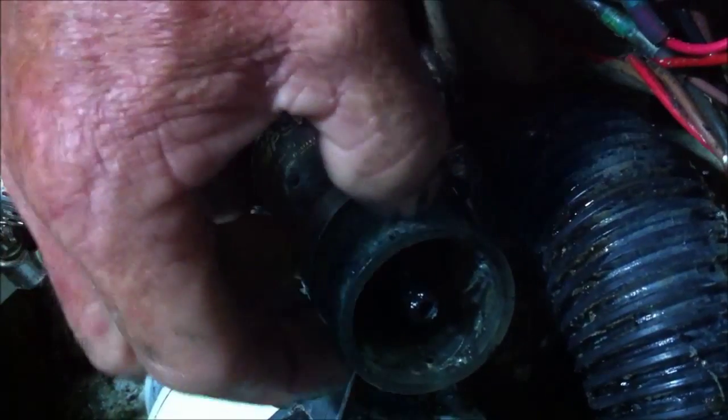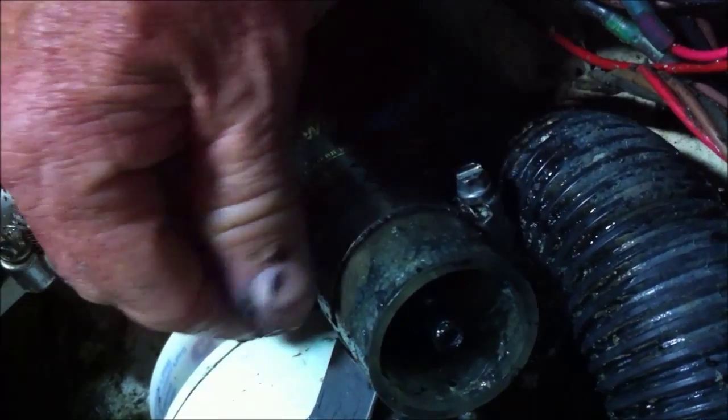And then you have the issue of getting it just adjusted just right so it's going to pull the water from your bilge well correctly. The last thing we're going to do is get down into there and clean out a lot of the crud that's in the bottom of that well — get all that out of there and clean up any other debris that may be back in the process. Here you can see the float inside.